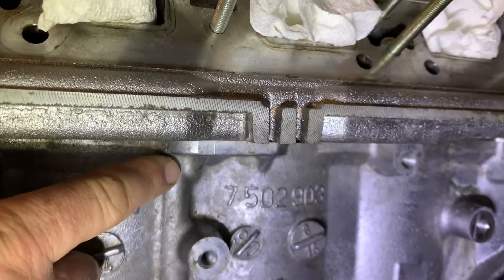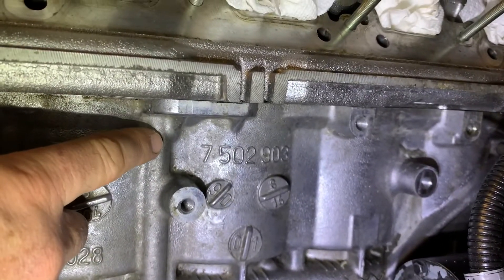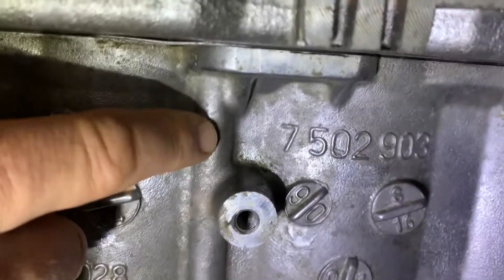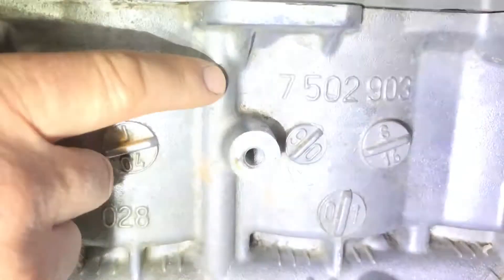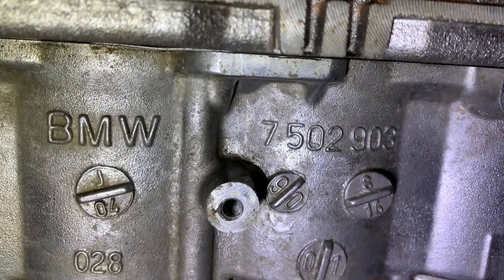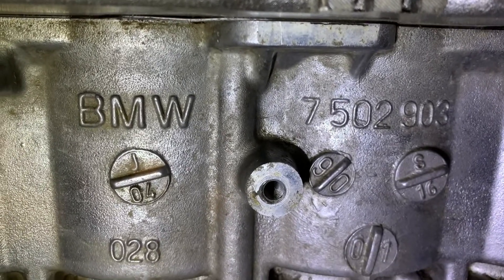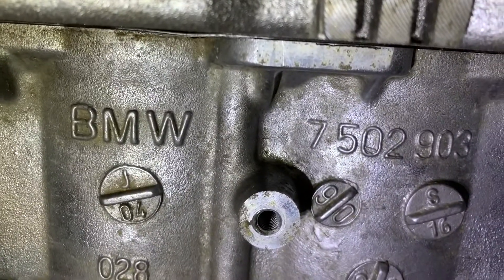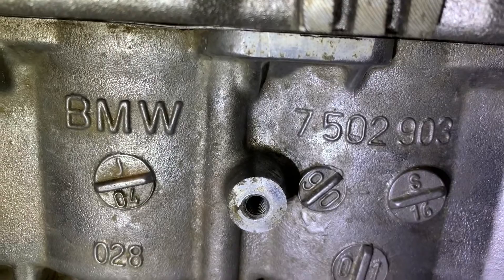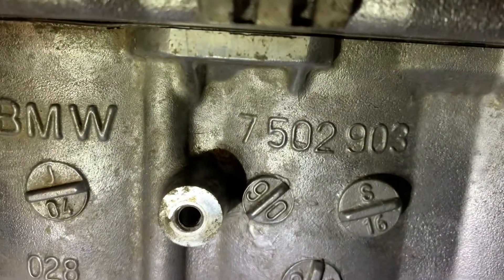I suspect the reason for the crack is that the inserts drive into this area, and with all the additional stress on the system, you start to see separation — you crack the block. When you overheat aluminum, as this engine was, the aluminum becomes brittle, which is one of the reasons you need to put inserts in to begin with. The block got brittle, and that's why it failed. As a solution, we're going to clean it out, grind it out, clean it with acetone, and use JB Weld — and hope that holds up.